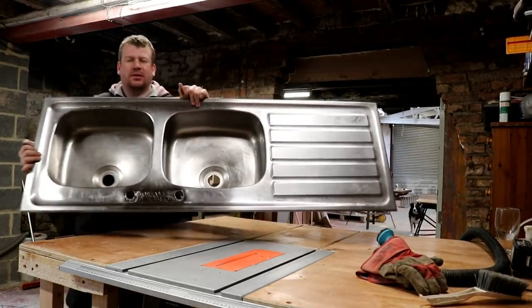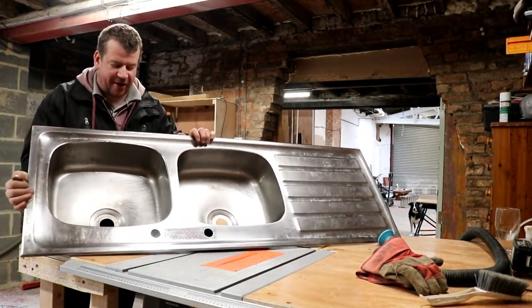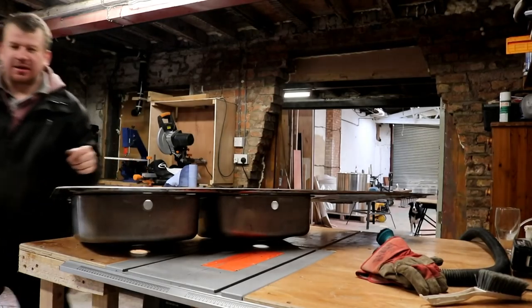Now that is what hard work and elbow grease looks like, my friend. I'm extremely pleased with that - it's come up a bloody diamond, hasn't it?